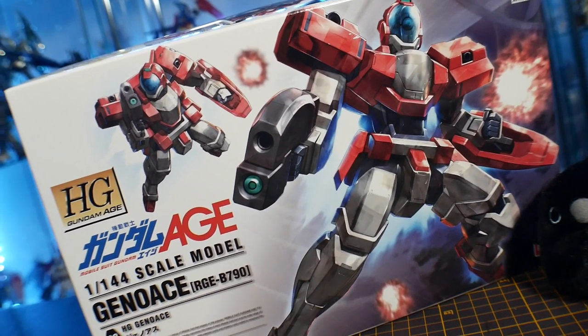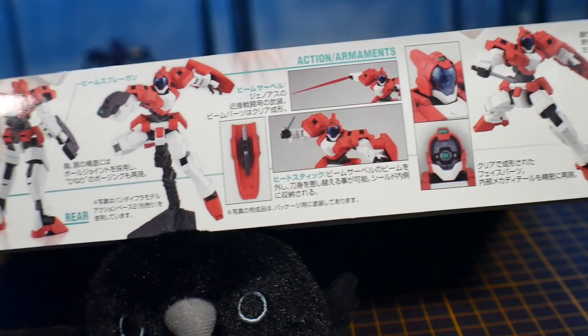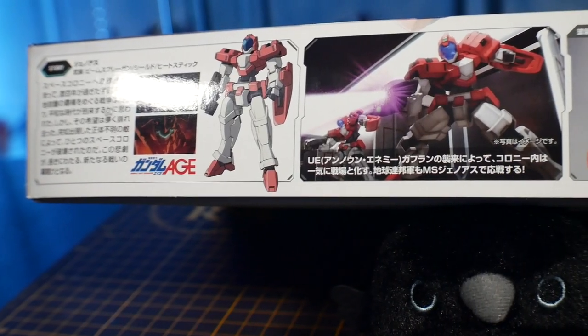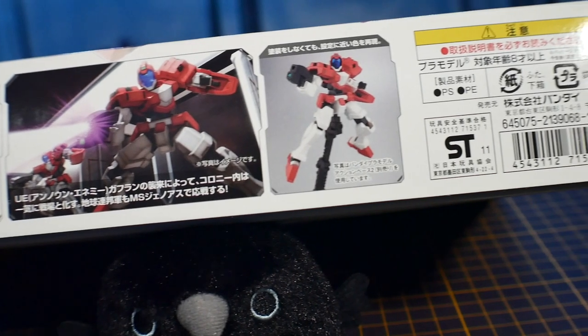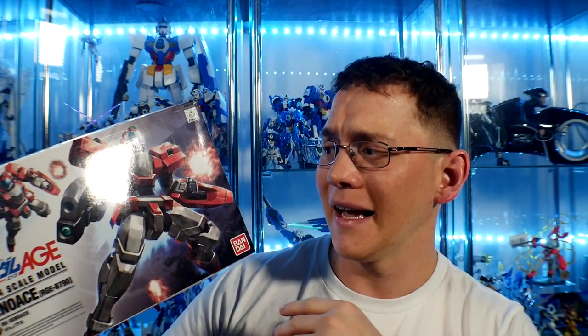A disclaimer: this is a pretty scarce model to find because it hasn't been reprinted. It's not really sought after — it's one of those grunt suits people don't really like, probably one of the weakest in all of Gundam. But aside from all that, it still has a lot of good maneuverability and a really good aesthetic. The visor in the front and the overall style looks great, though the weapons and color scheme put a lot of people off. I still think this is a great model kit.